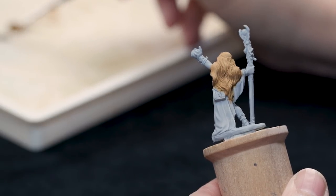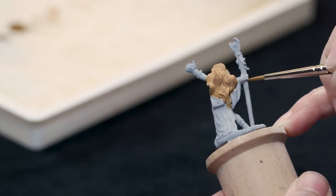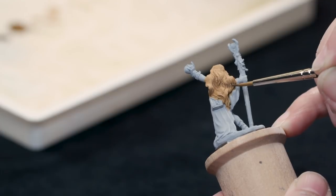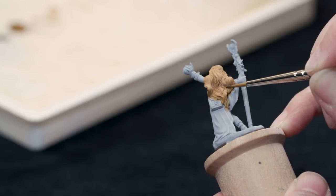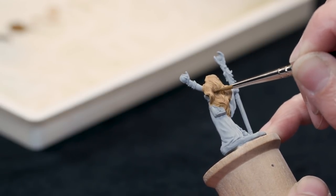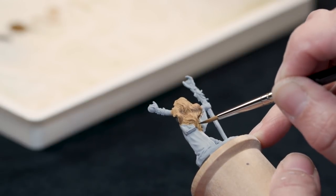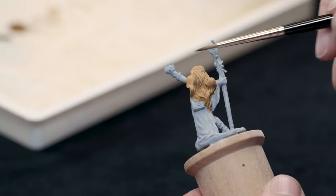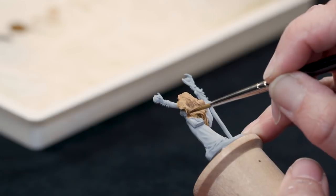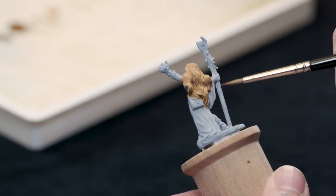Now I'm going to go to my darkest shadow color, which is the russet brown. Just as with the gaming style paint job, if I cover all the areas where I put the previous shadow, you're going to see just the really dark color next to the really light color. So I need to place it within those areas — starting much further down on the next shadow layer, in just the darkest recesses where the folds are really curling under and facing away from the light.